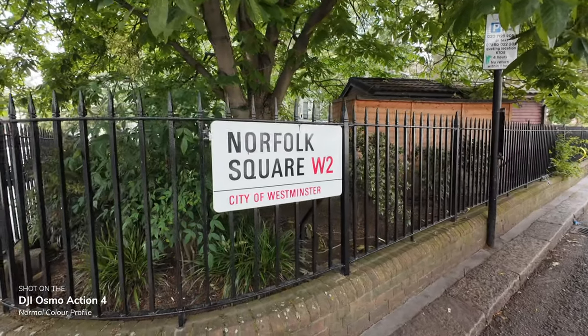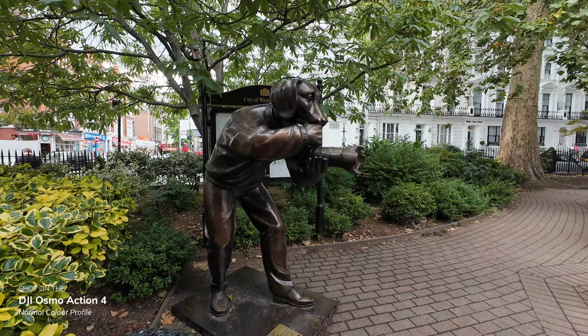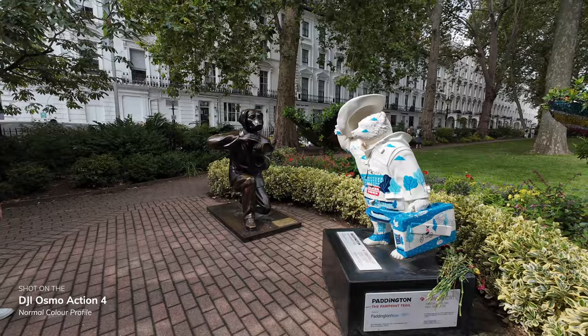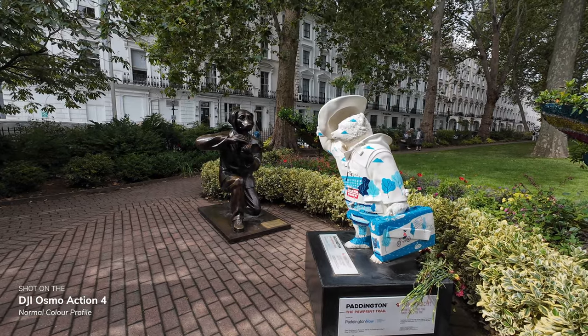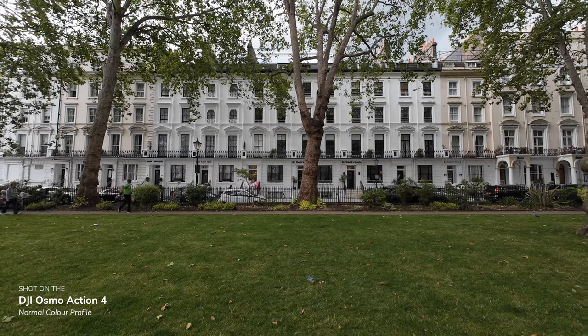But even if you're shooting the normal colour profile, you're still going to get some awesome results. The colour reproduction in the Action 4 is so good — DJI really do colours nicely, so it doesn't look like that typical action camera footage and you just get really nice looking skin tones and colours. And if you're looking for an HDR feature, you won't find one, because DJI have made sure that you get the best dynamic range from the Action 4, so there's actually no need for a specific HDR mode.